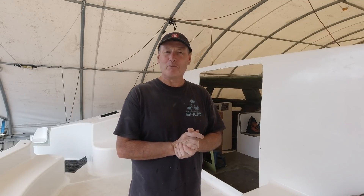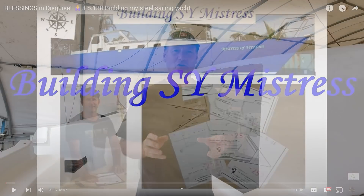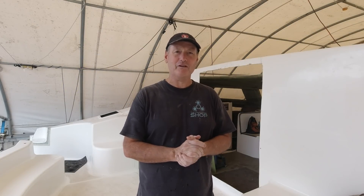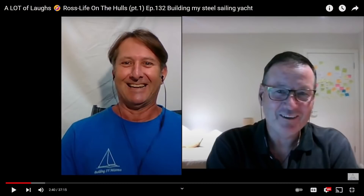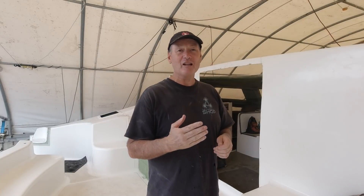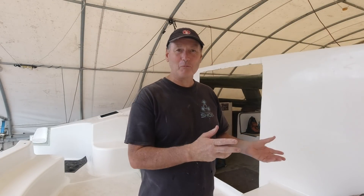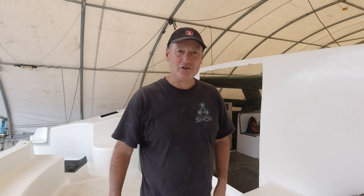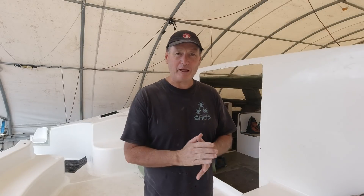Last week Bruce Wilson from Sailing Yacht Mistress — if you're not watching Bruce building his steel boat, the craftsmanship he's put into it is beautiful, and his woodworking skills are just out of control. He and I sat down over a Zoom meeting about a month ago and it's up on his channel — a great 35-minute chat about boat building, life, and just how much I swear. It's very funny, and next week he's putting up part two.